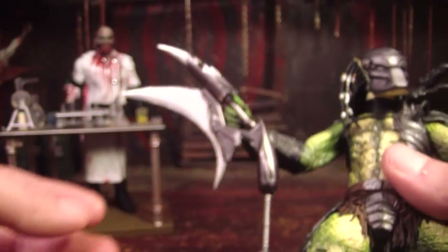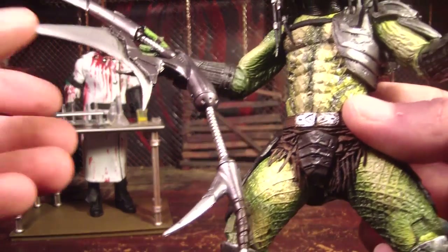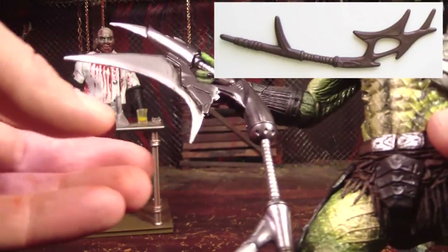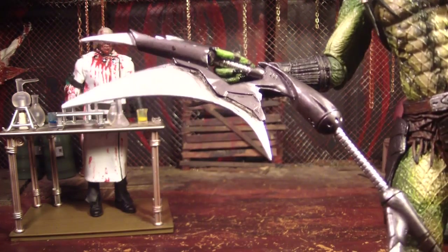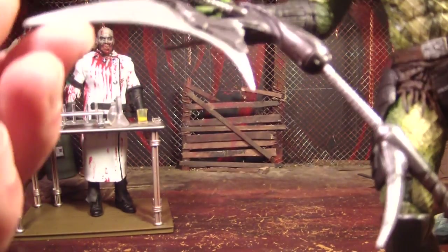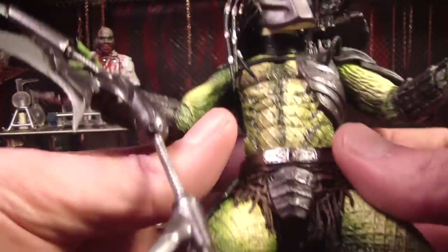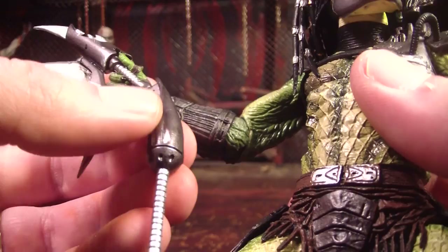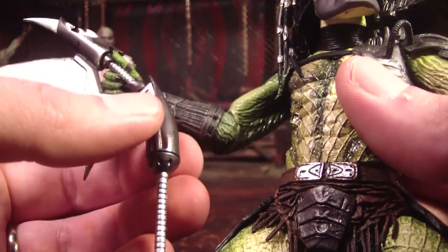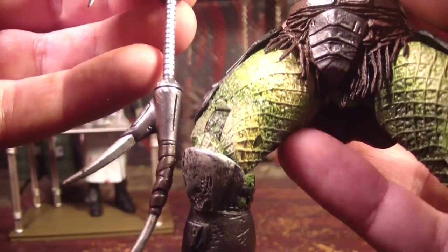And here's his other weapon — this big long bladed thing which reminds me of like some old McFarlane Spawn weapon or something. It's really crazy looking. The original had something like this too, and this version I would say is a really nice upgrade. The blade looks sharp; the way they painted it almost looks like it's real metal, like you could actually get cut if you touched it. It is very, very sharp looking — just the perfect color to paint that to make it look like a real blade. It's got almost a slight hint of purple in the metallic color, and there's more of that in the handles. I'm guessing this is supposed to be a two-handed weapon.